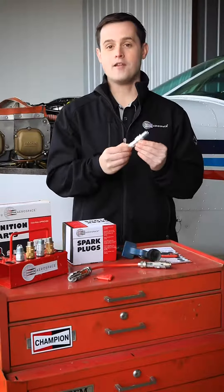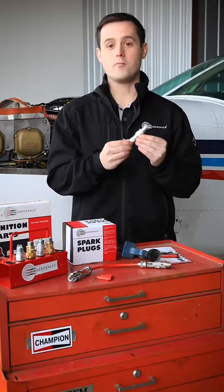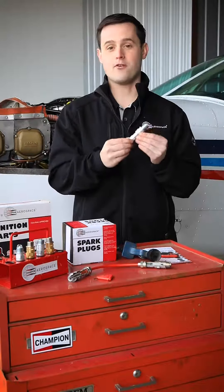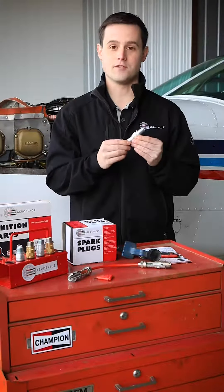The wider the gap, the more voltage and energy it takes to arc that gap. A spark plug gapped at 15 to 16 thou only requires about 6 to 8 thousand volts to spark.